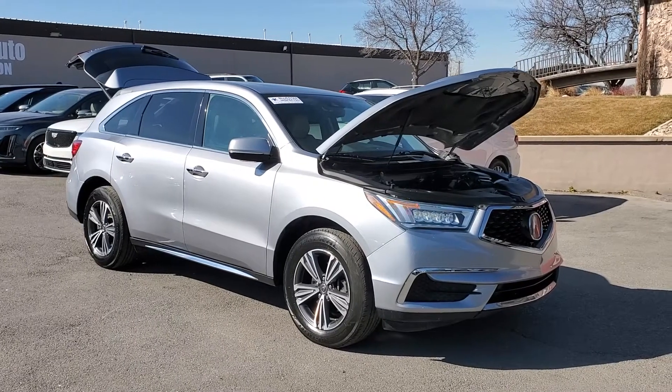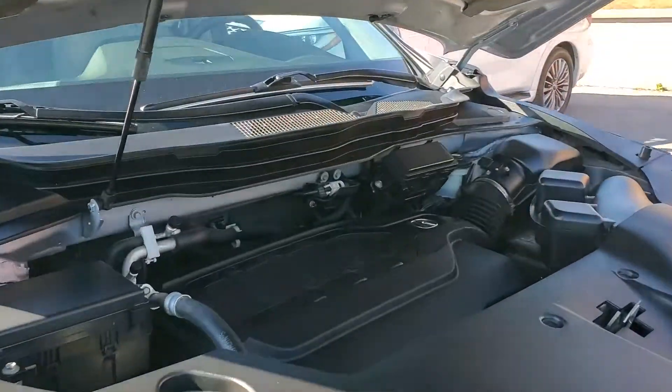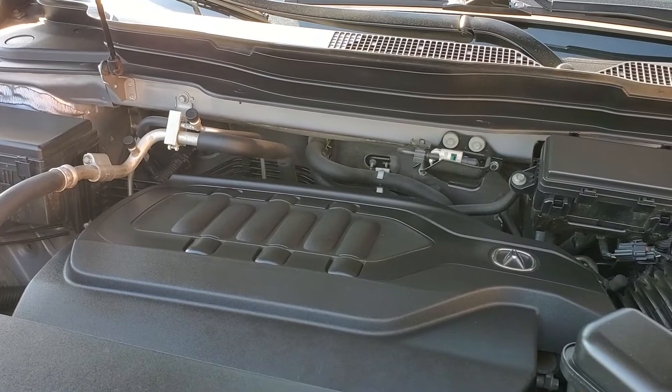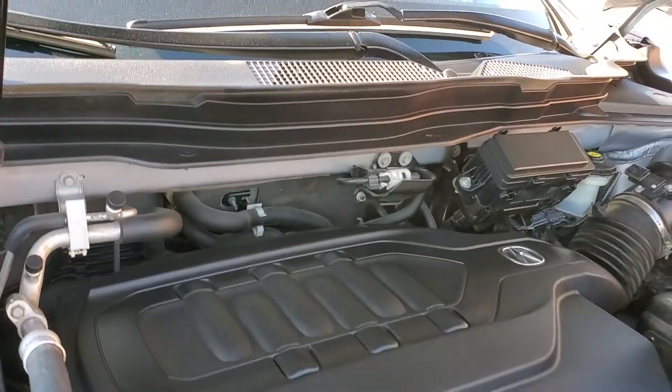Hello everyone, today we have a 2017 Acura MDX with the SH package. This also has all-wheel drive and that is running smooth. I'm going to go ahead and close this up and take you for a tour.